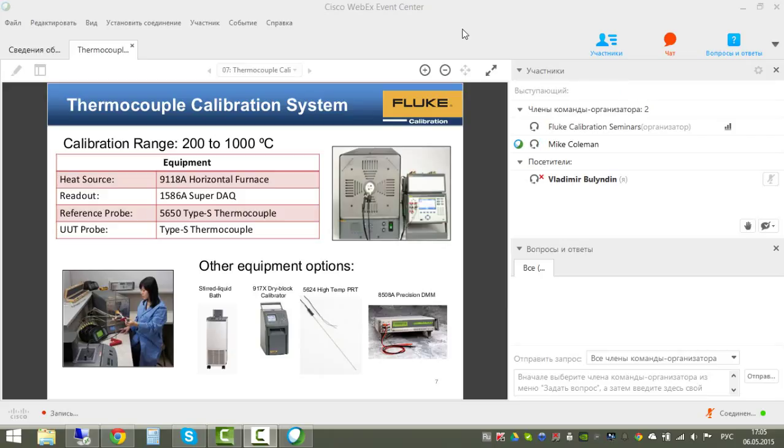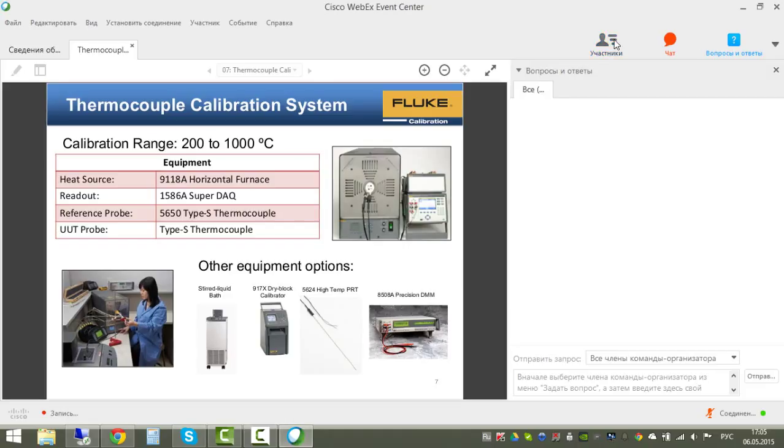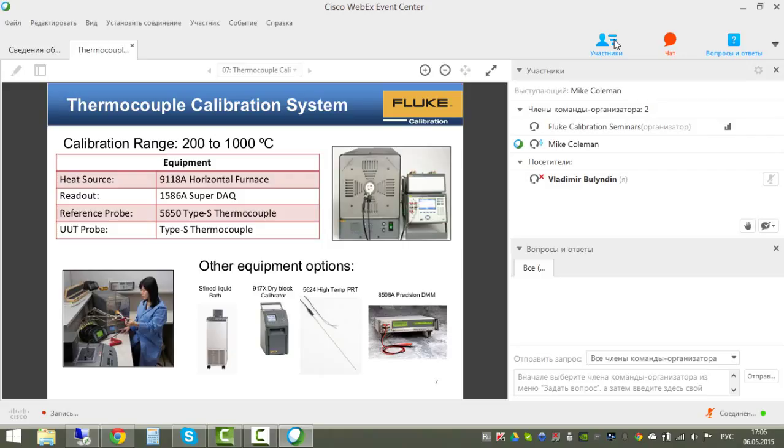The goal of this uncertainty analysis is to present what we feel is a comprehensive uncertainty analysis that can be fairly easily adapted to work with the equipment that you have.